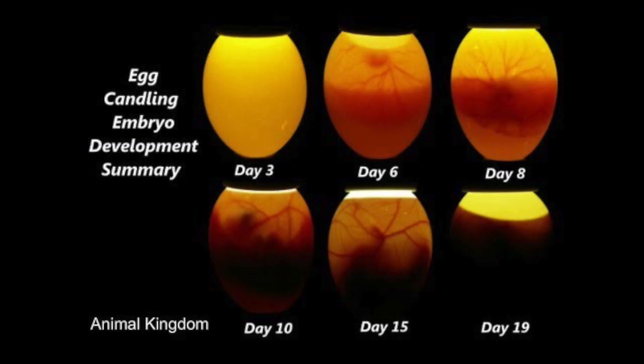We already knew that because I had just got this egg out of the chicken coop this morning, so I know there was going to be nothing in it. But after a few days, what you should see is an actual embryo starting to grow, and you'll see veins start to grow, like you see here.